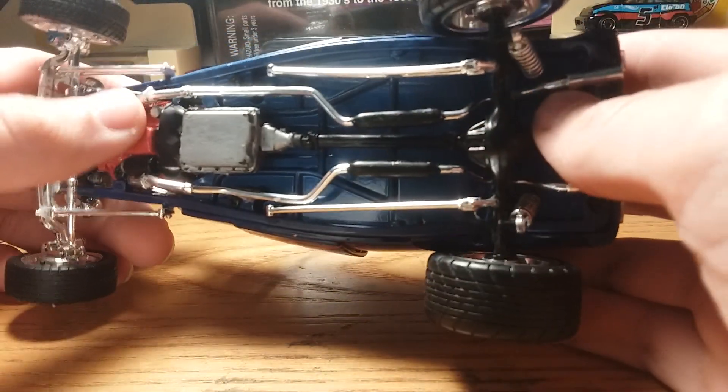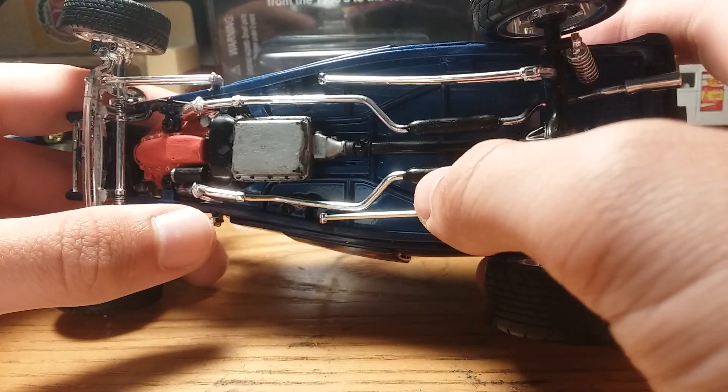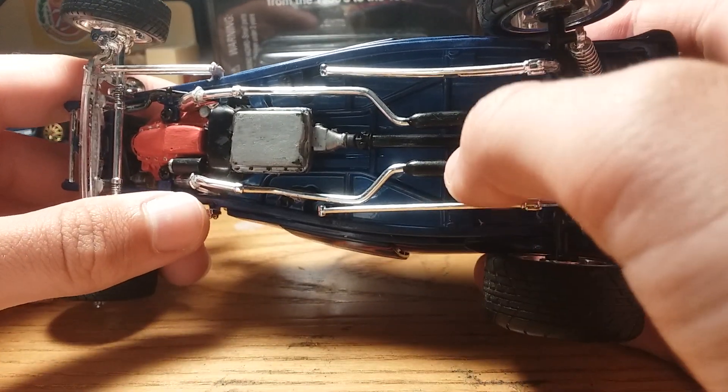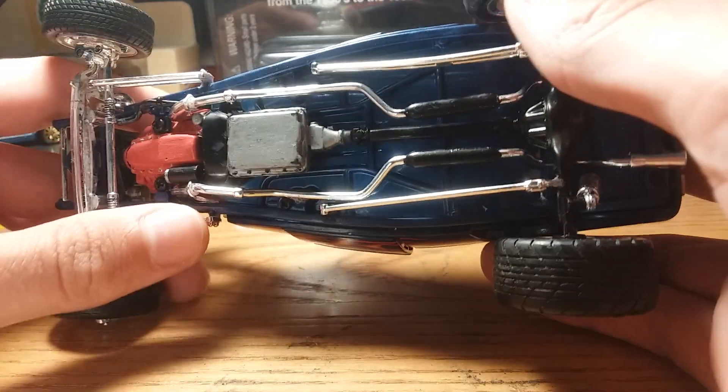Moving to the bottom of the model — when I first got done with this I thought I was finished, but when I looked at the bottom, the drive shaft was completely detached from the car.